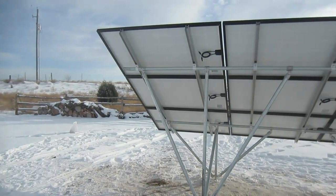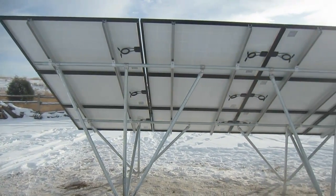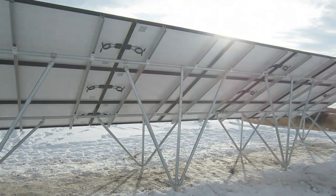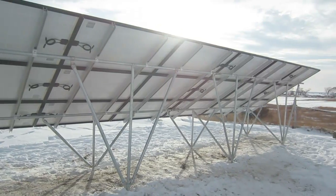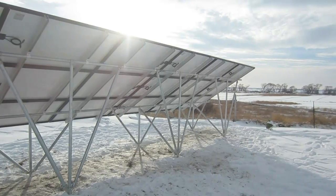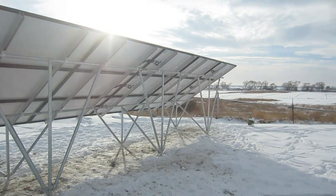This is LDS Prepper reminding you: if ye are prepared, ye shall not fear. I hope this video has helped you become more prepared in finding the right materials for either a do-it-yourself or contractor-installed solar panel racking system.